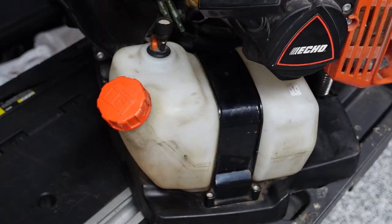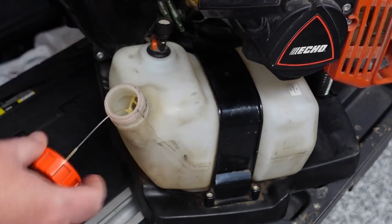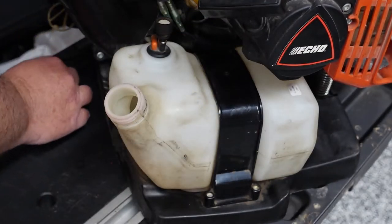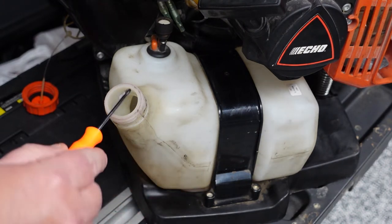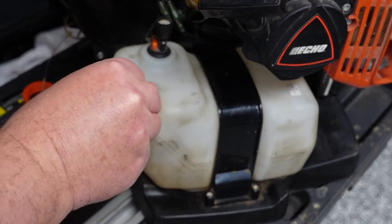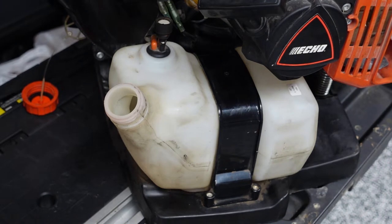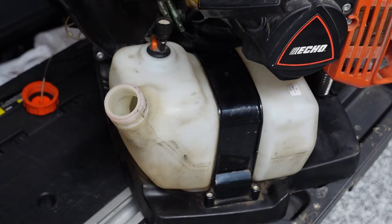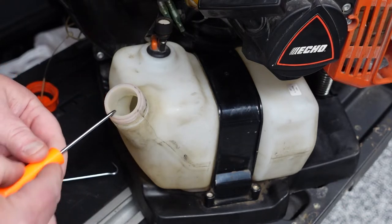The first thing we're going to do is unscrew the lid here. We can go ahead and pull this completely out and set it off to the side. Now you will see the black line down in there — that's what we need to grab with our hook. Sometimes you can set this off to the side to where you can reach it better. Now I can see dirt down in there, so we're going to end up cleaning that out eventually as well.